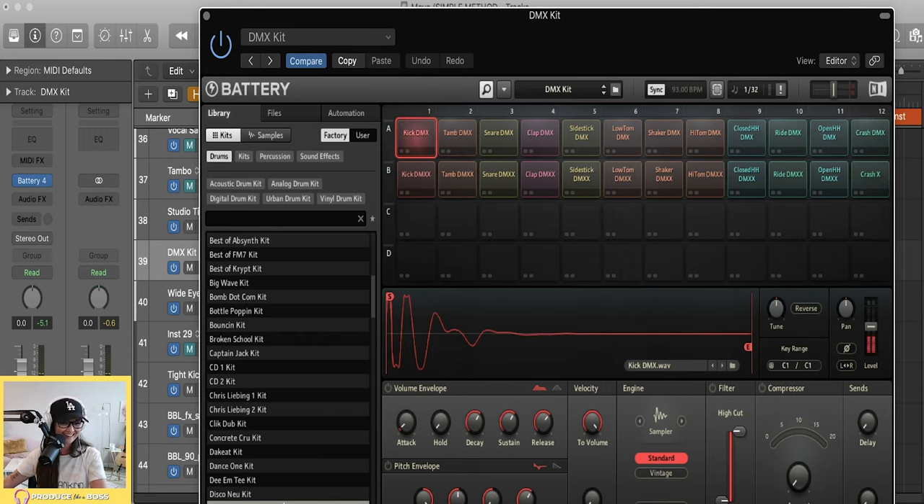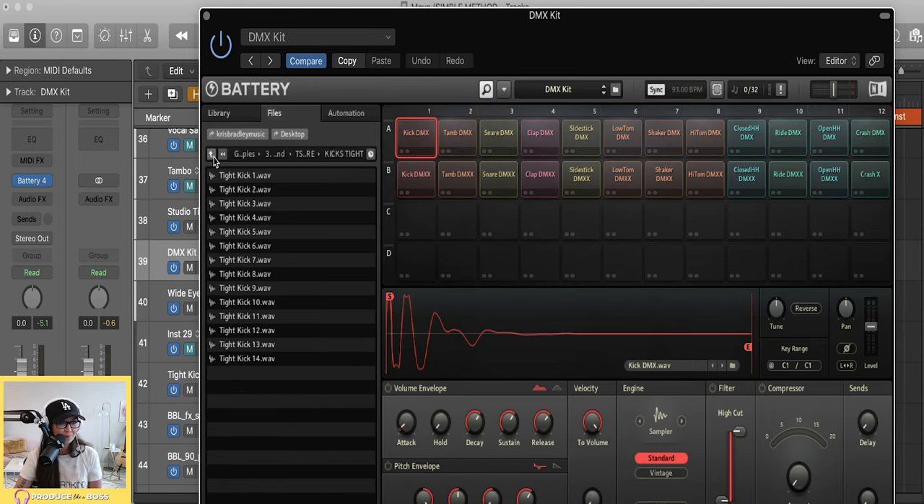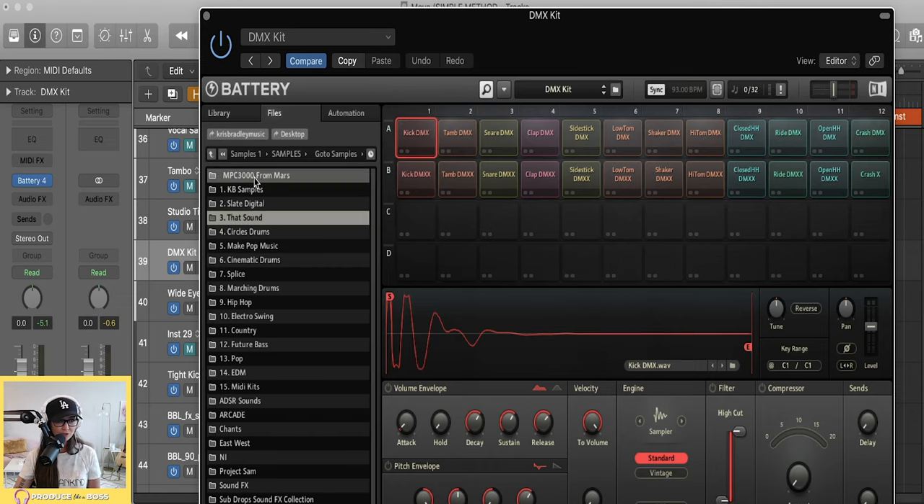There are so many kits in here — literally pre-made for you and already loaded up with all the right sounds. They have everything from a snare and a kick to a hi-hat to a shaker in each kit. But you can also load your own kits, which is what I end up doing most of the time. Let's go into Files — my samples are on my desktop, and you can see exactly how my external drive is organized and numbered.